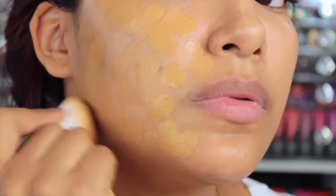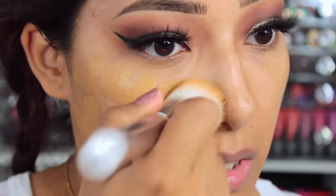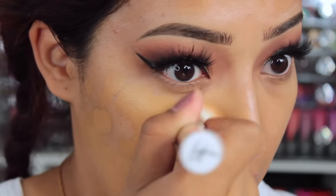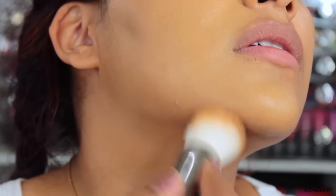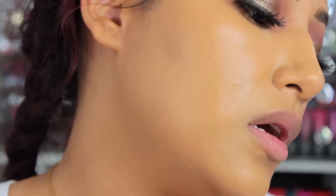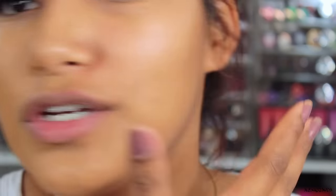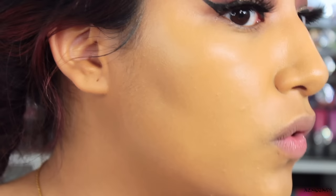I'm just going to blend this in. I will be using my IT Cosmetics Heavenly Complexion Brush — this is such an amazing brush for foundation. I just love the coverage that it gives me, and it's super soft. It's one of my favorite high-end brushes. Bring it down to your neck because you don't want to look like you're wearing a mask. Here is the foundation side — very nice, full coverage, looks very, very good.